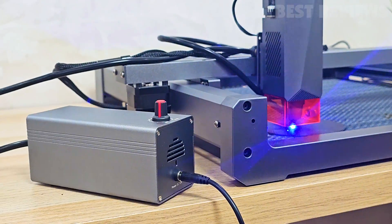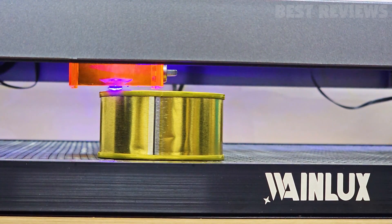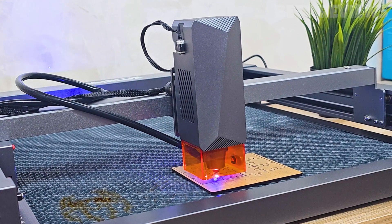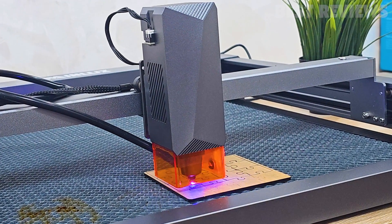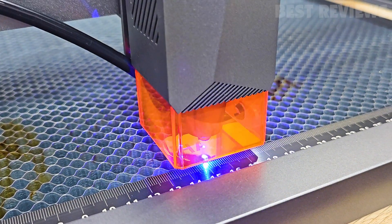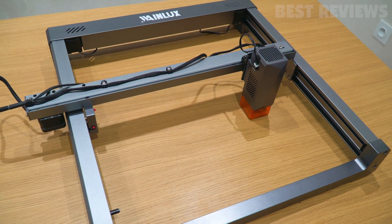In conclusion, the WayneLux L6 10-watt laser engraving machine is a standout product in its category. Its powerful compression laser, efficient cutting ability, and wide compatibility make it suitable for various creative projects. The modular assembly and user-friendly features such as offline work capability and adjustable focus add to its appeal. With its solid build quality and safety measures, the WayneLux L6 provides a reliable and enjoyable laser engraving experience. If you're looking for a laser engraver that combines power, precision, and ease of use, we highly recommend considering the WayneLux L6.